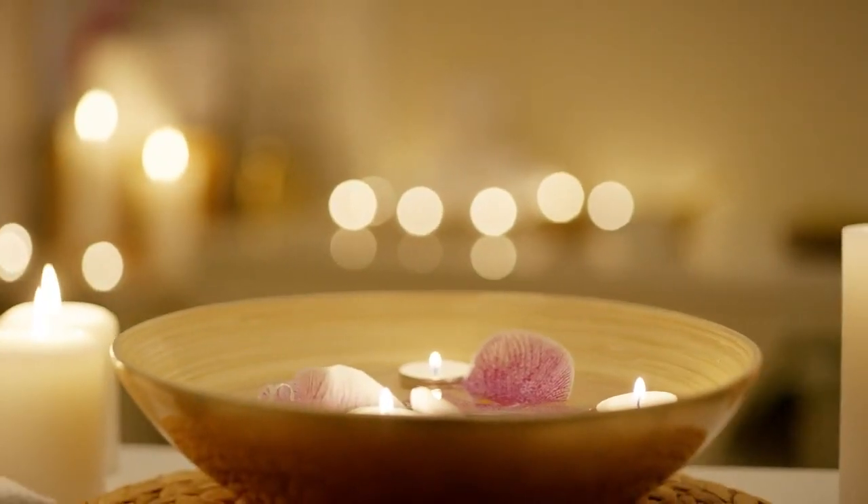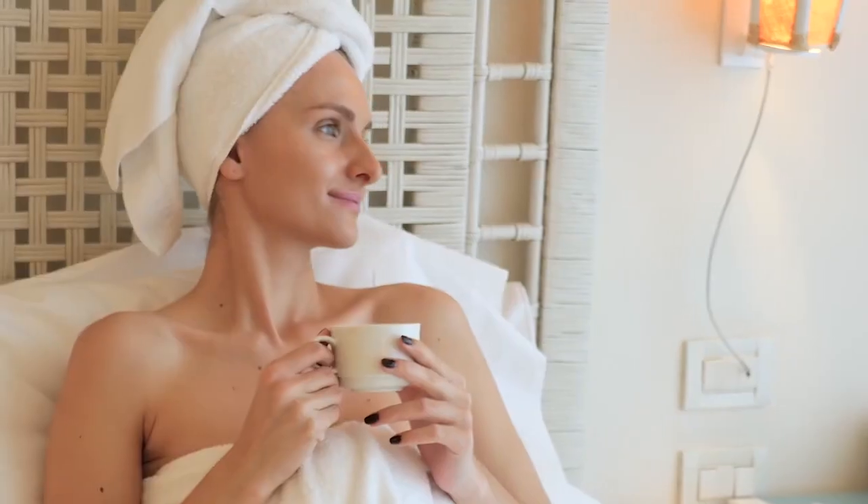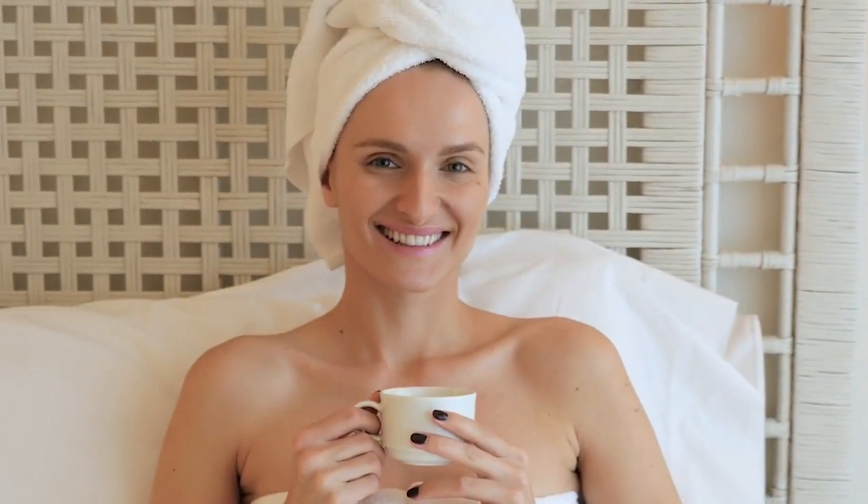HempWorks Botanical Face Mask provides a luxurious spa experience that you can enjoy anytime in the comfort of your own home.